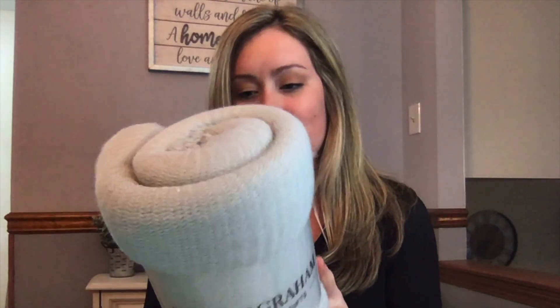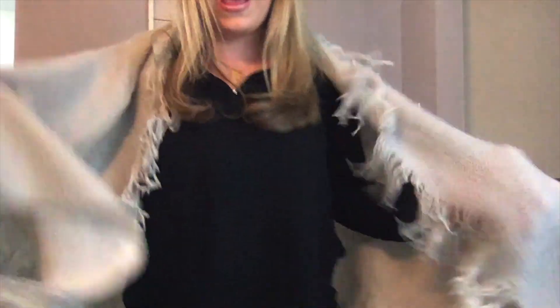Last but not least, this looks so nice — it's like a little blanket or wrap. You could use it as a little shawl. I'll just sit on the couch and snuggle with it. It feels like great quality, stretchy, and it's by Mark and Graham — pretty cool.